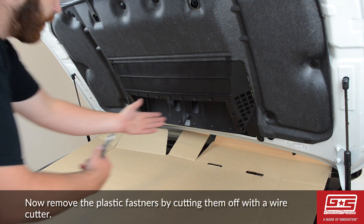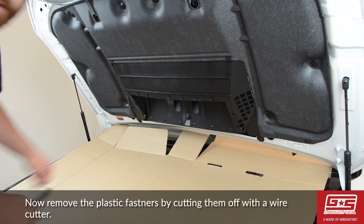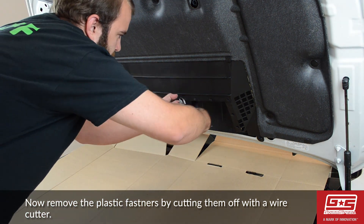Now let's remove the fasteners using a wire cutter. We used a cardboard box to make sure that none of the fasteners fell into the engine bay.